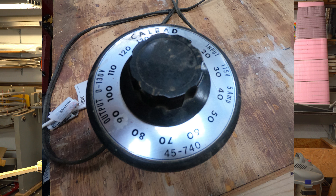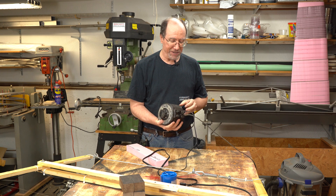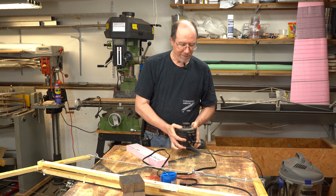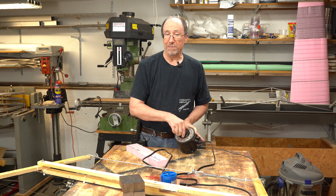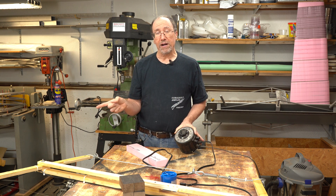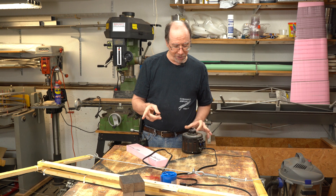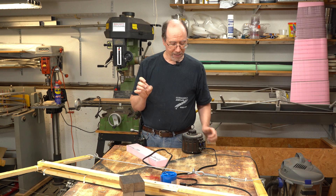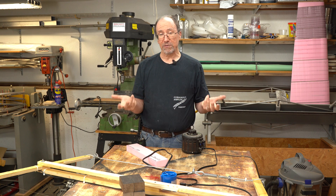This transformer is a Calred brand, number 45-740. I bought it back in the early 1990s — probably from Aircraft Spruce — and I've seen it in a lot of other places; I'm sure you can find it online. It takes 110 volts input and has a knob on the top to set how much voltage comes out. The higher the voltage, the more current runs through the wire and the hotter the wire gets. On my vertical hot wire cutter with a greater length of wire I've been using around 23 volts. For this bow cutter I need about 16-17 volts because it's a shorter wire, so I don't need as much voltage.